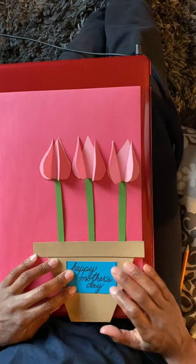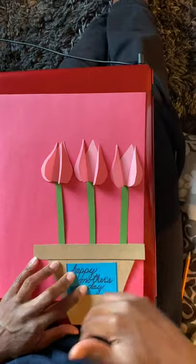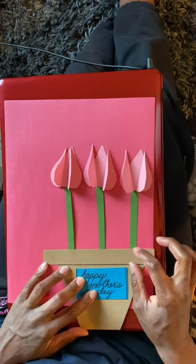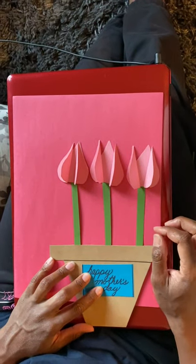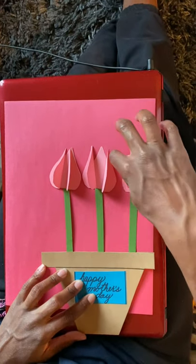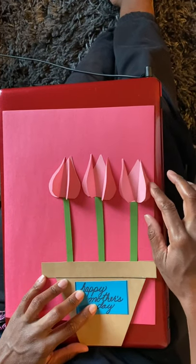If you want and you have construction paper, you can glue all of this to the construction paper, but it does not require you to. Just make sure that when you're doing the gluing, whatever you are gluing this to is not getting stuck to your table or to whatever surface you're working on when gluing the parts on.